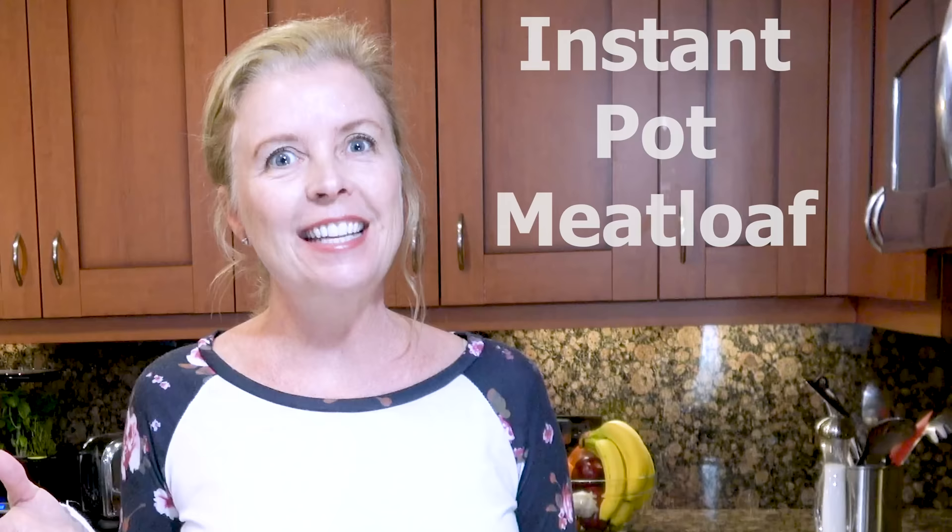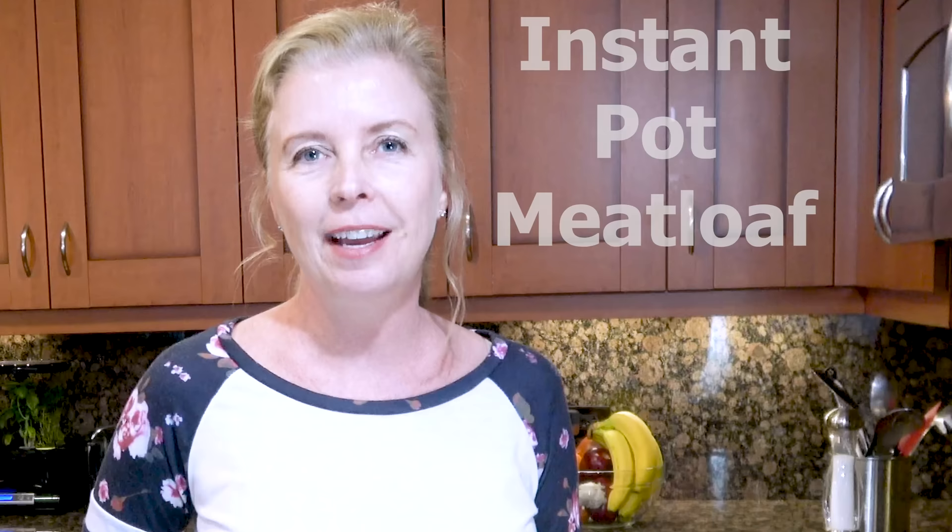You asked for it and here it is. Today on the Spicy Apron Cooking Show we are gonna learn how to make my famous meatloaf in the Instant Pot. You're gonna learn a couple of tricks that I use to make it perfect every single time, and you will even please the most discerning of meatloaf eaters. My sister's father-in-law is kind of picky about his meatloaf, and even he loves it.